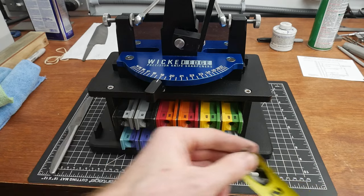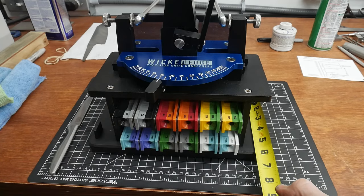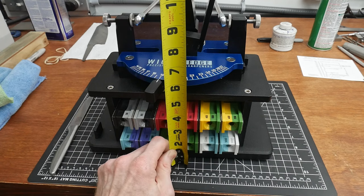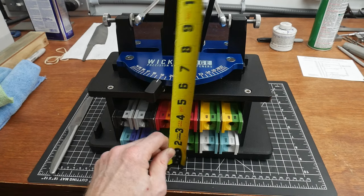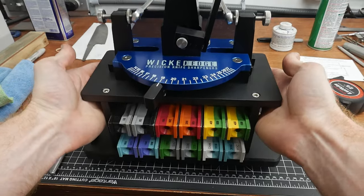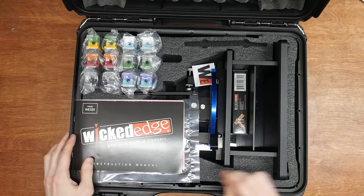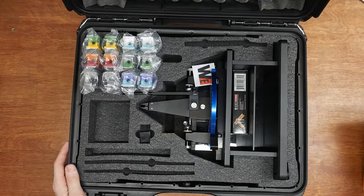The base comes in at about one foot in width and about six inches in depth, and the overall height is around 12 to 12 and a half inches tall. It's a nice little system — you can pick the whole thing up, move it around. It comes in that sweet carrying case I showed earlier, and it could be portable if you want to move around with it.